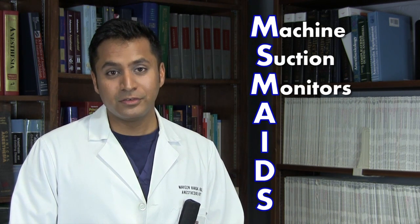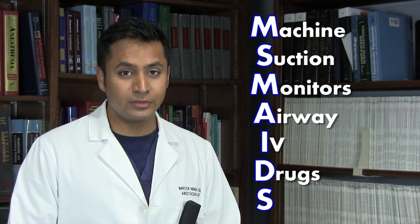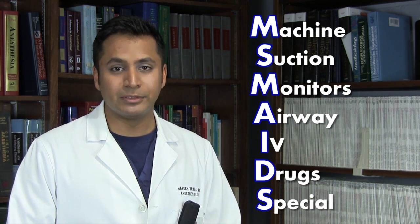Hi, Dr. Naveen Vanga here. Today we're going to be reviewing how to set up the operating room for a basic anesthetic. We are going to be following the MS MAIDS mnemonic, which stands for machine, suction, monitors, airway, IV, drugs, and special equipment.